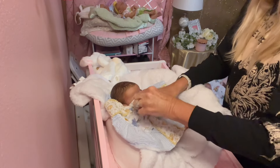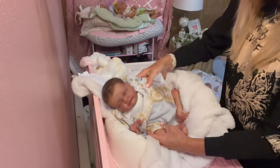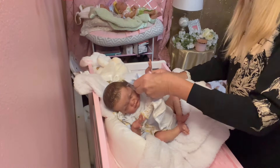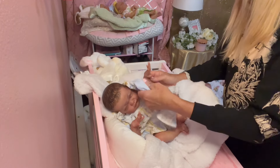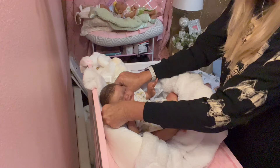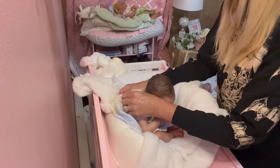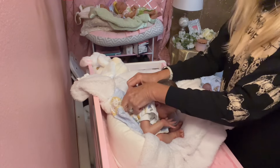She weighs five pounds and she's 18 inches long. She has a magnetic pacifier. She's just a pretty little girl and she's really nicely weighted.